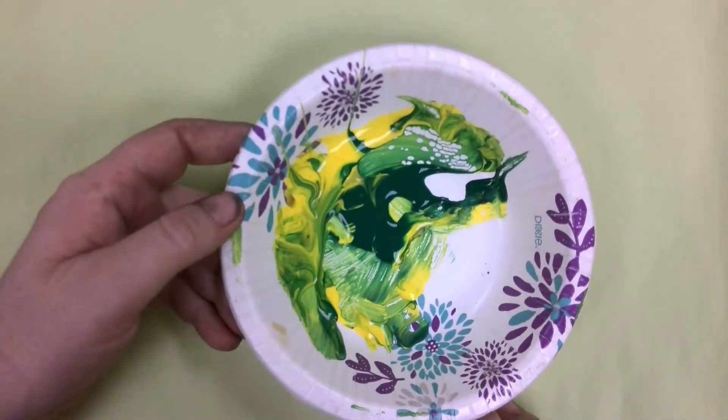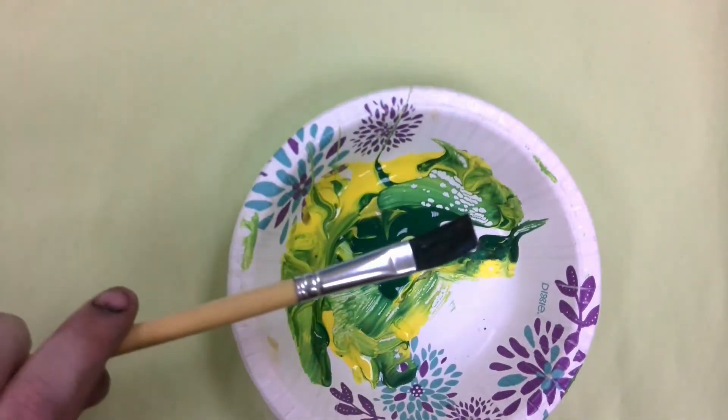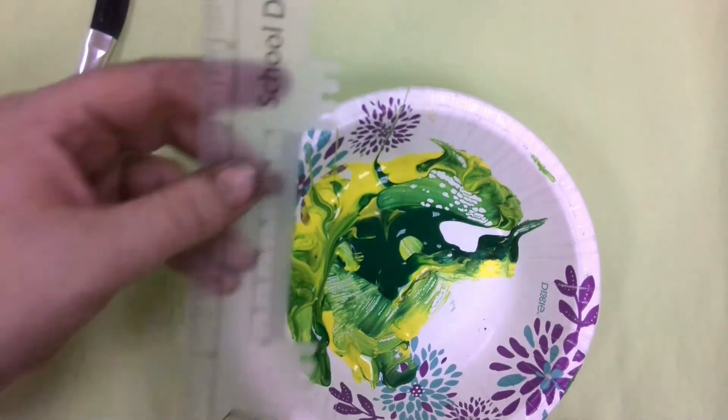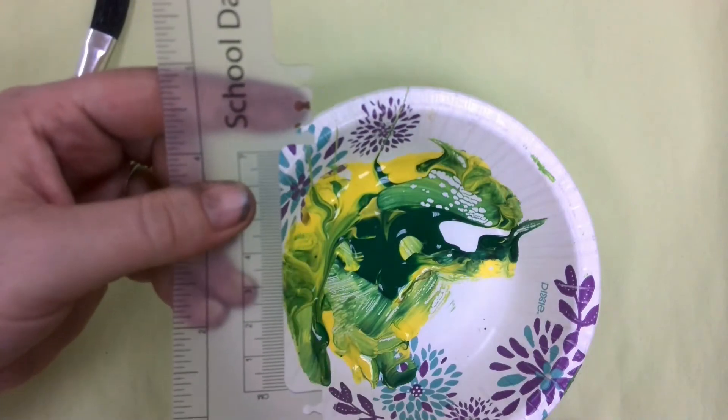Eric Carle does a lot of really neat things in his illustrations with textures. Just like Eric Carle, we're going to use a tool today to scratch our paper so that our art looks like his. You're going to get a green sheet of paper like this, and you'll also have some yellow and some green paint. You're also going to need a paintbrush, and we're going to use a ruler that has these — they're called teeth — to scratch our paper with.